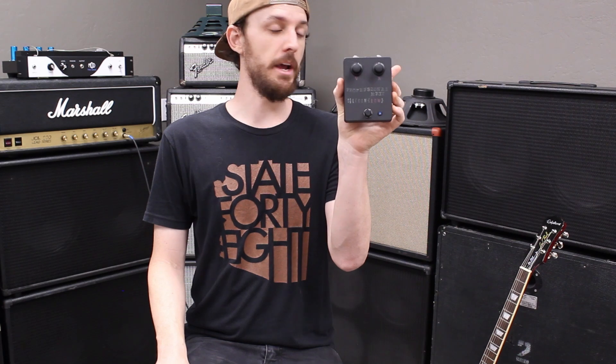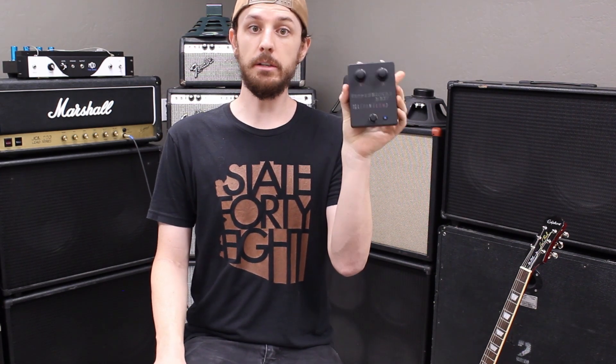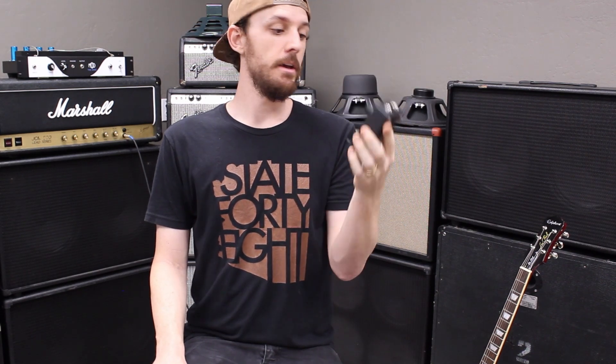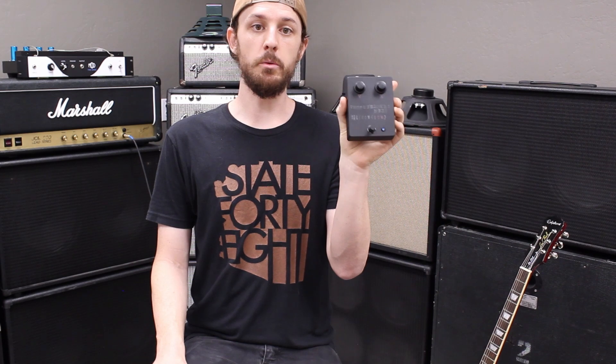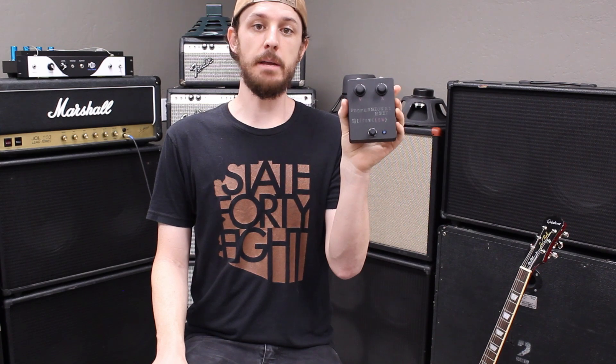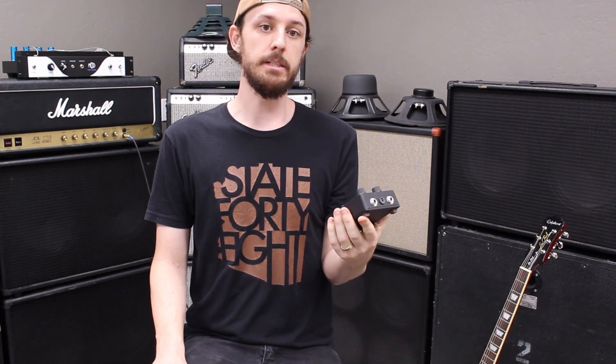This pedal, which I have right here, which we're going to be demoing, is a redesign which allows you to use common silicon transistors with only a few changes to the original circuit. This pedal can be built on a strip board with the same layout as the original germanium version, and as such, the temperature sensitivity is stabilized for reliable and consistent sound.